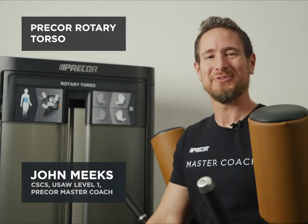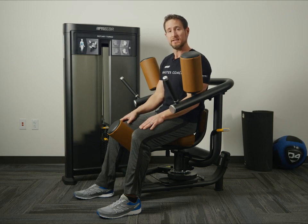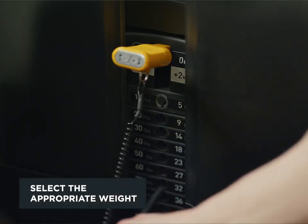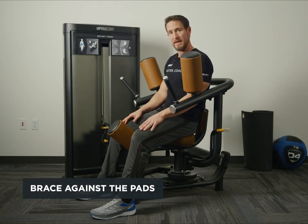This is the Precore Rotary Torso. It's designed to work the internal and external obliques. First, we want to adjust the weight to an appropriate level. Then we want to sit and brace ourselves into the pad.